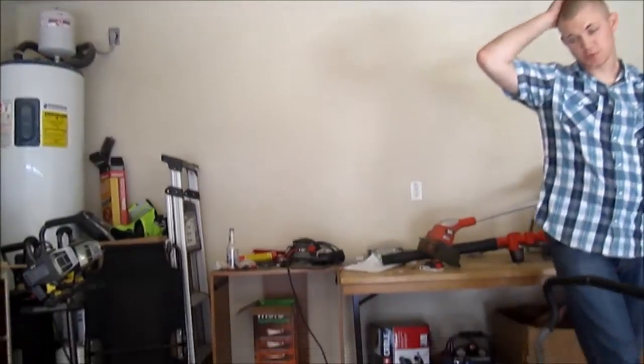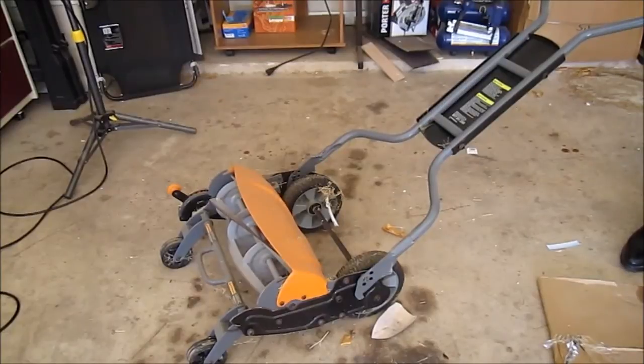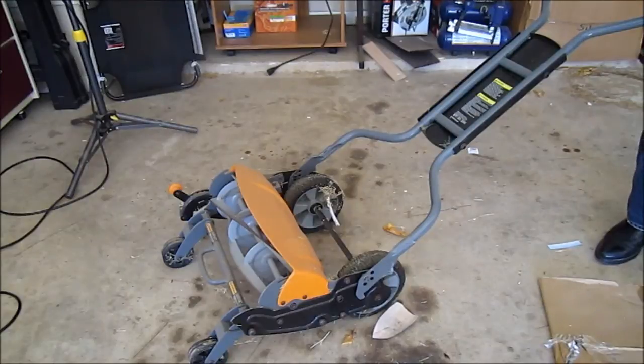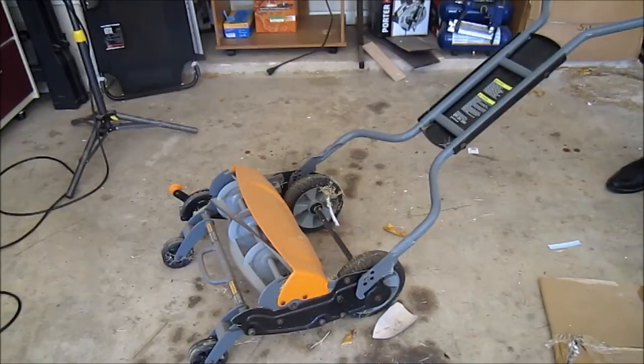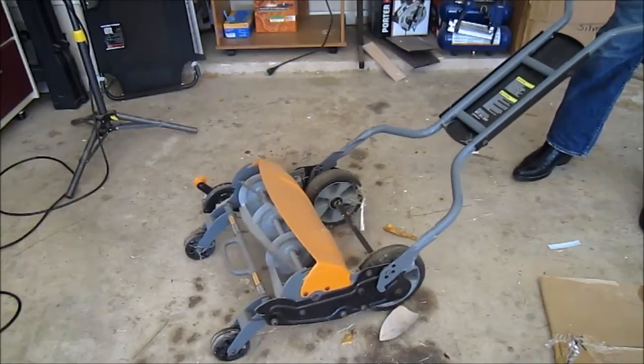Today we have the Fiskars push lawnmower — it's a manual push lawnmower. We purchased ours at the military exchange store. You can also find this on Amazon if you don't have access to that, and it's priced at around a hundred and ninety dollars. This push lawnmower was very easy to put together and had great instructions.